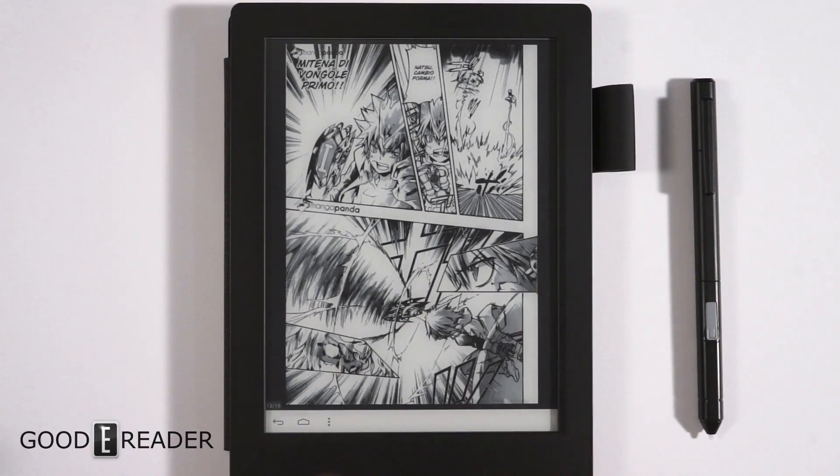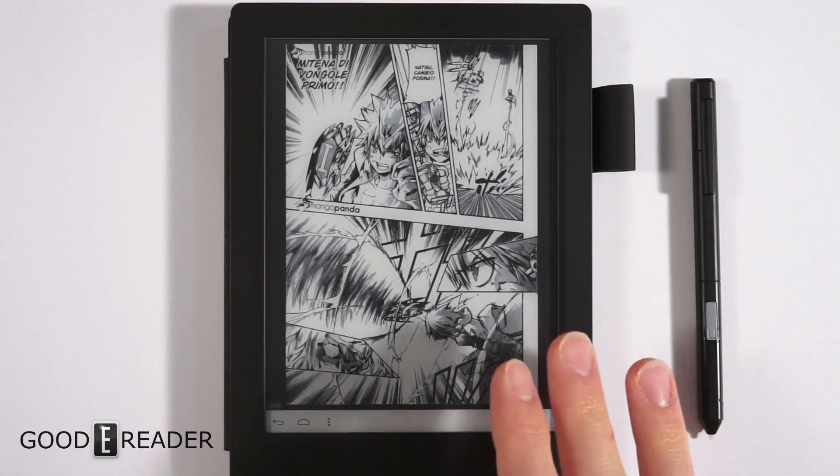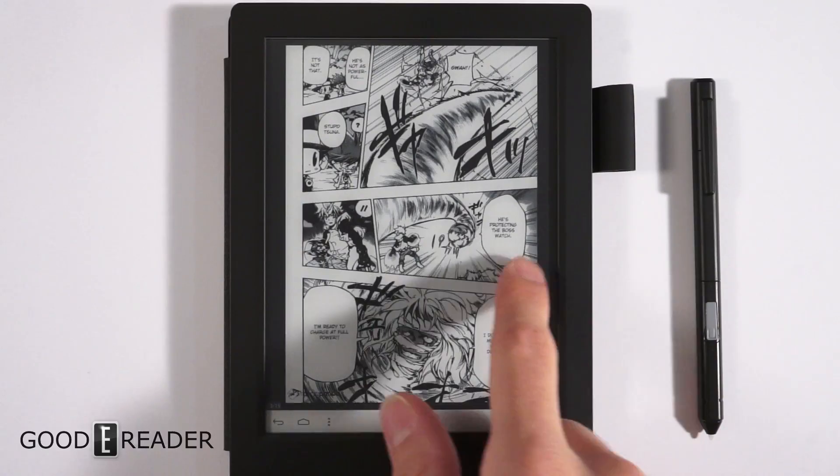You can see page turns are very quick — they're very snappy. There's no staining or ghosting of any kind.